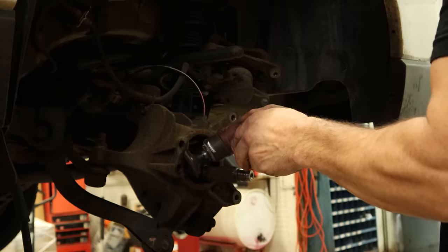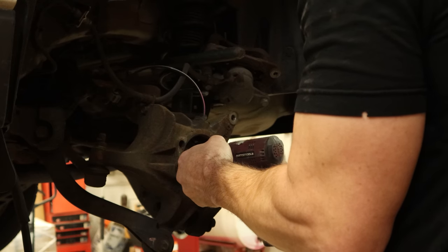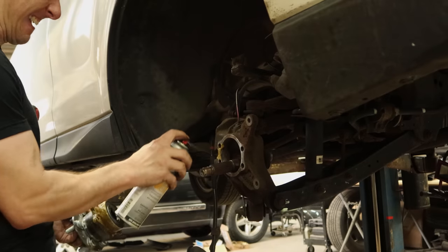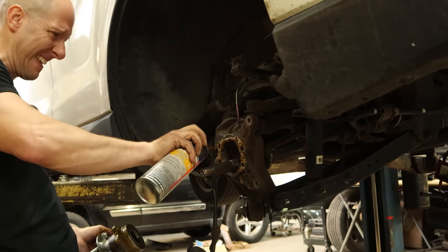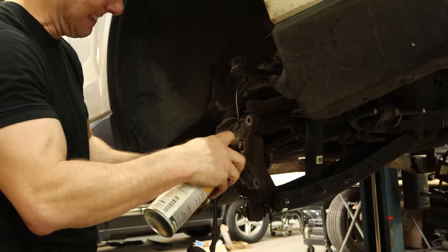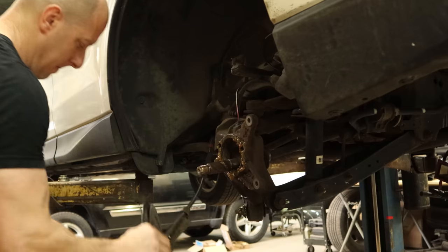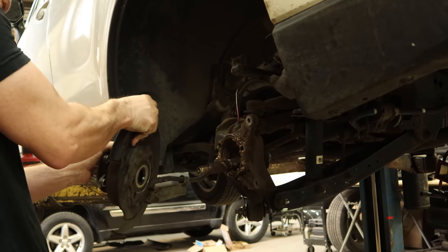Now we'll clean all the rust out of our knuckle so that our new bearing slides right back in there, and to make it easy on the next guy when he's inevitably changing this hub again — although this one did make it 140,000 miles. We'll spray a little grease on our bare surfaces just to hopefully give them a little bit longer without rust. We'll even coat the drive axle, because I might be the next guy. We'll put our hub back in our backing plate.